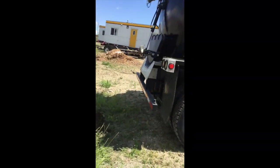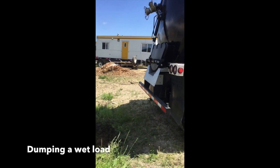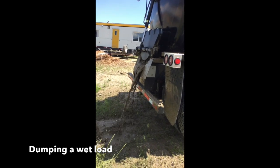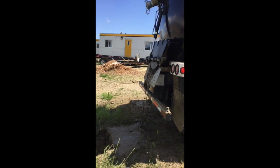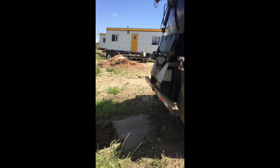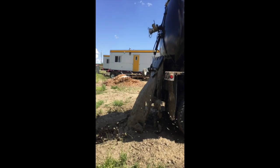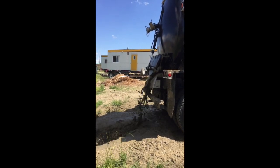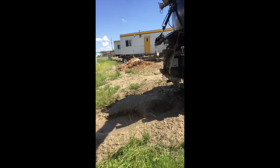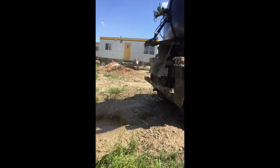Now we move on to dumping. The operator in this case has backed up to the excavation that he dug earlier. Normally, what he would do is move to a remote location to dump the load. Because he wants to dump as precisely as possible and get most of the mud back into the hole, he is starting by just opening his lift gate a little bit. If you were dumping at a location where precision didn't matter, the operator would just open the tailgate and let the mud fly out. With most of the mud now extracted from the tank, he opens the lift gate fully and turns on the onboard water jets to blast out the remainder of the mud.